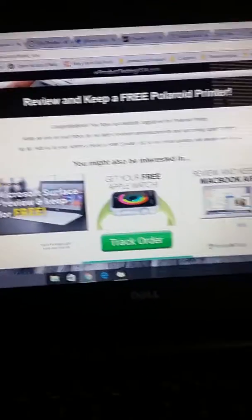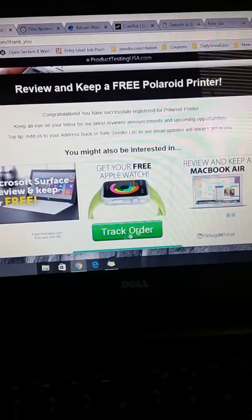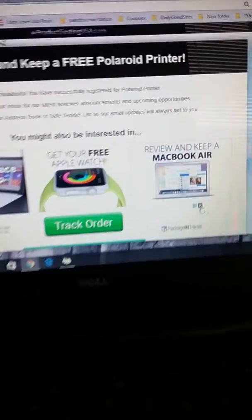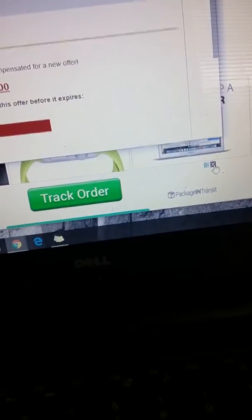That 'track order' button is not part of the website — that is an ad. So be careful, guys, of buttons that look like ads. These people with ads are getting really smart. As you can see over here in the corner, that's the Google ad close button.